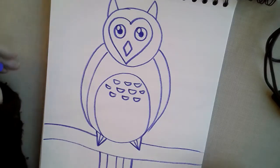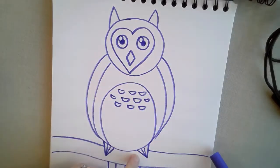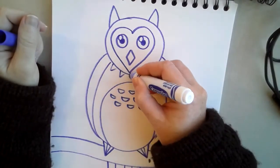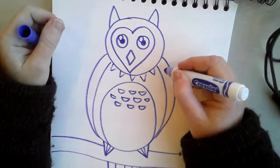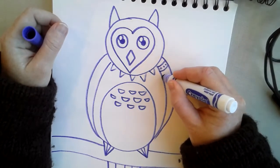Now that we have some shapes on our owl, I want you to go ahead and start putting different patterns — maybe stripes or polka dots or different Christmas things. I'm going to put a pattern of triangles around my owl's neck and maybe some fun stripes on the wings.